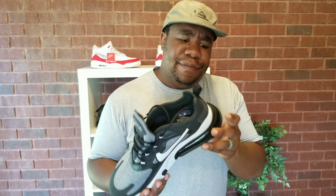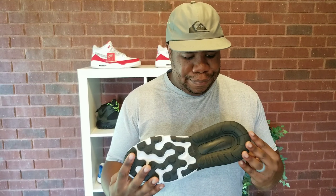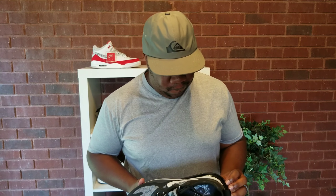You can definitely feel the 270 unit, but with these I feel like I'm walking on my tiptoes every day — it's a calf muscle workout. So if you want to strengthen your calves, these are the shoe for you. Would I recommend them? Since we're friends, yeah.